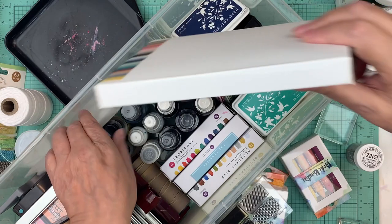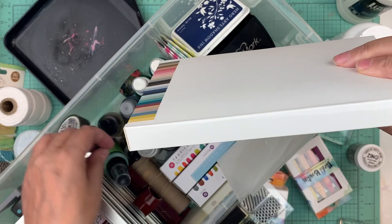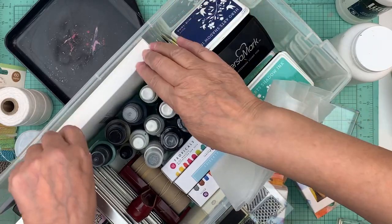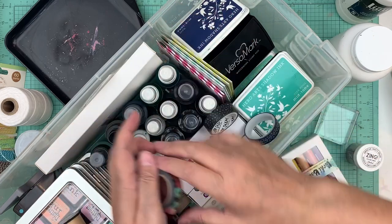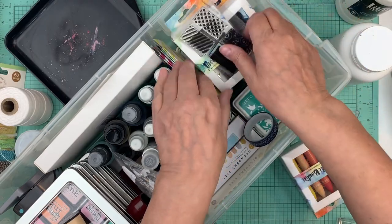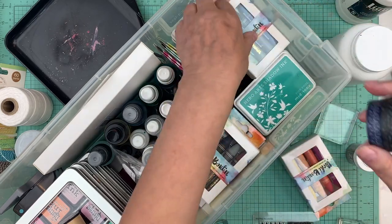Everything fits pretty well in the container. I need to rearrange since I moved things around, but it has a cover and I make sure everything stays below the cover line so I don't have to worry about anything falling out. It always fits better the first time you put it in.